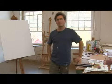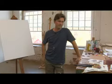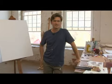In this series, we're going to start painting from a live model, employing the vocabulary of marks that we've accumulated here, and using all the tools at our disposal.